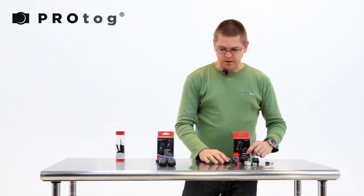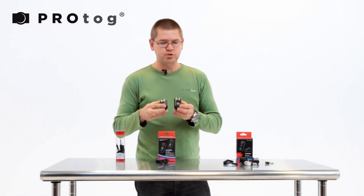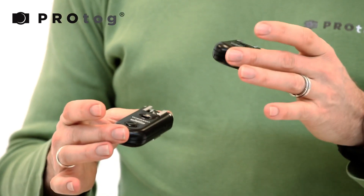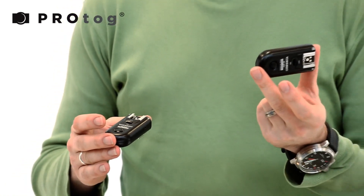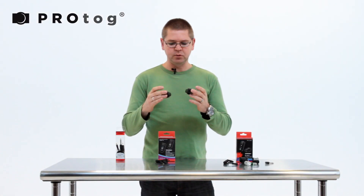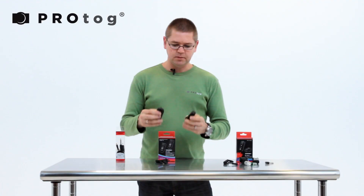What they did when they moved to the 603 is they moved to a transceiver model, so they're both identical. Whichever one you put on the camera will become the transmitter, and the other one will become the receiver — a little bit more versatile. They both run on AAAs, so no need for your CR2 batteries.